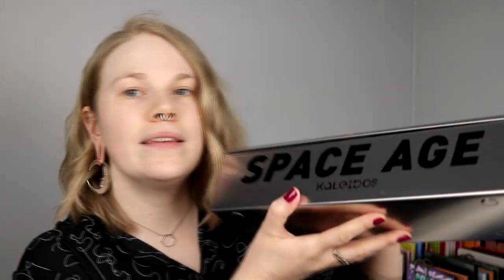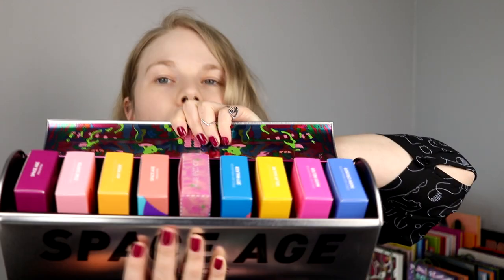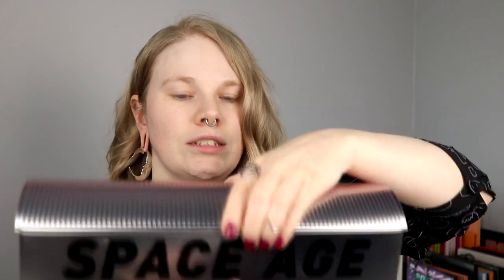I also finally got the Space Age highlighter kit and Kaleidos' new brushes. I'm thinking about doing a separate video on this — it's all of their highlighters in new formulas plus two new highlighters. Tell me if you want that video. But now let's dig into this palette!